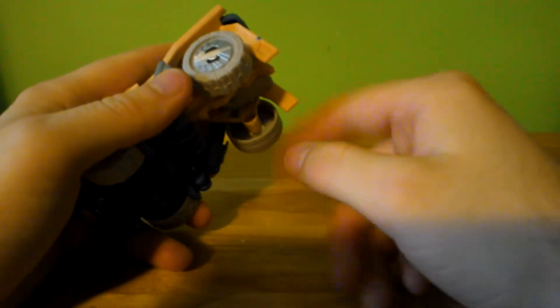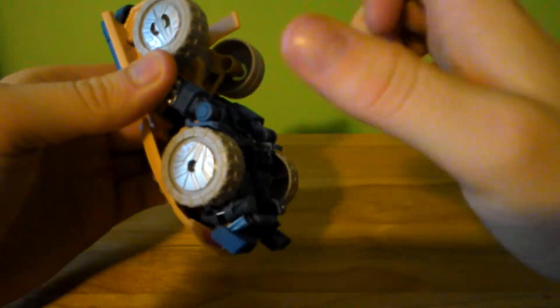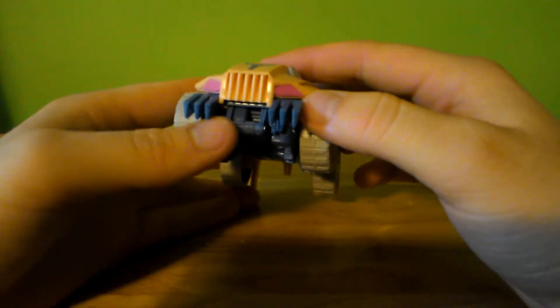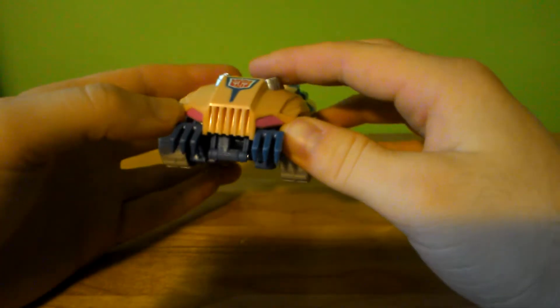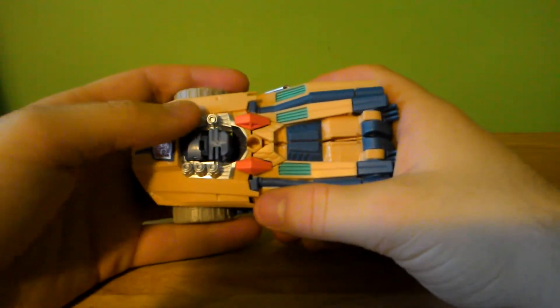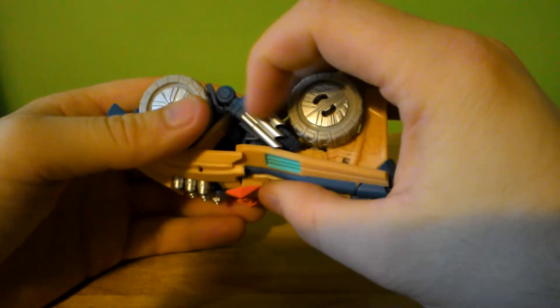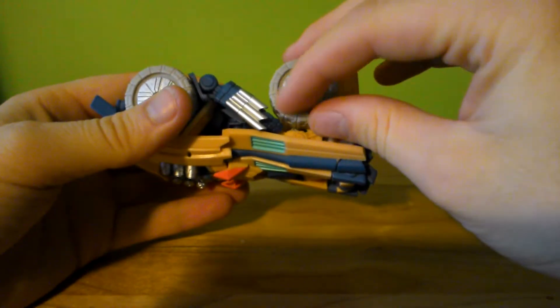Overall, he rolls okay — not so well on this surface, but on any carpeted surface or even a sheet of paper he'd roll perfectly fine. He does have the friction pegs back here. The wheels are just held on by a clip snap. The front wheels are pinned, which means they rotate generally better. He's got pinkish-purple headlights, which he should have, a nice Autobot symbol up front, and a lot of really bright silver paint up here. I like it.